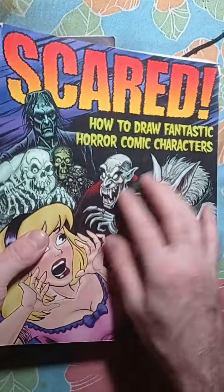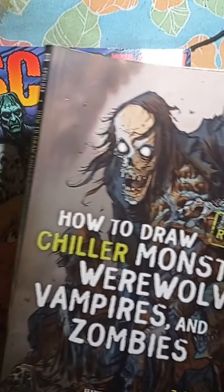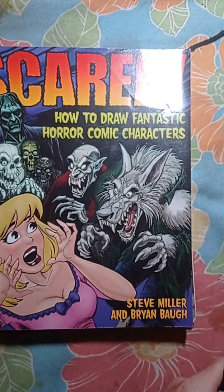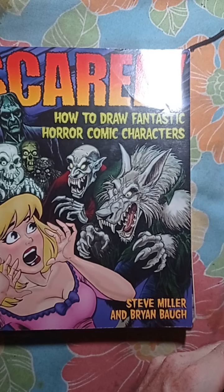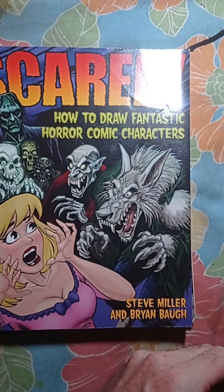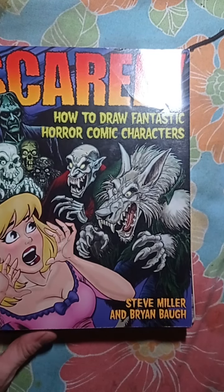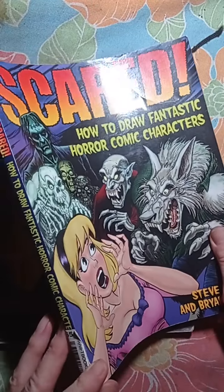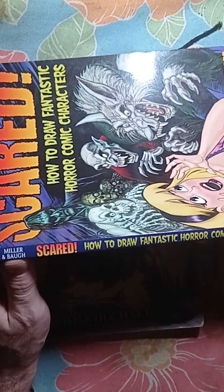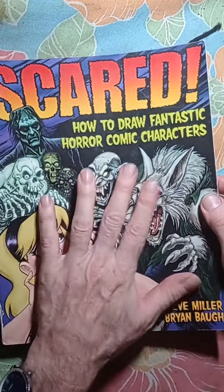We'll start with these two books first, and maybe we'll do the third book in another video. Let me get my pencil here, just in case I have to show you some illustrations. Let's start with this book first — I think it's by Christopher... no, it's not Christopher Hart. It's a company called Miller and Ball, something like that.